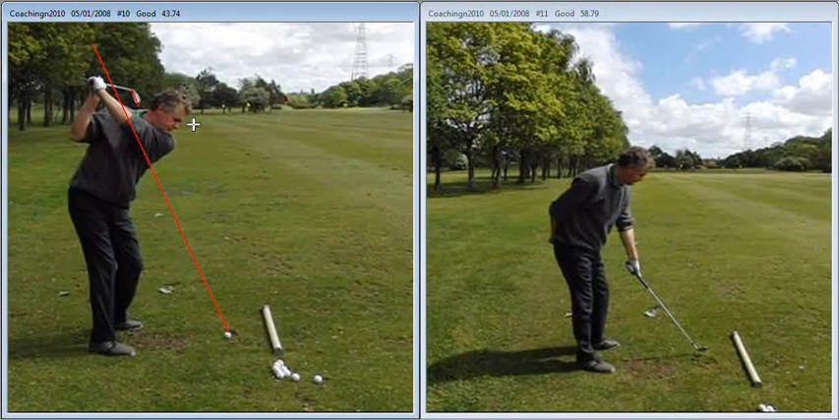What we'd like to see at the top of the backswing is the angle of the club face matching the angle of the left forearm.